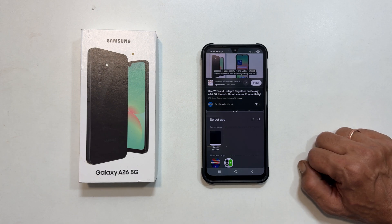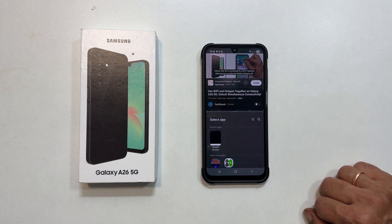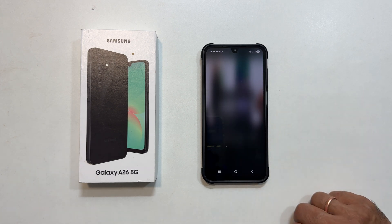Hi everyone, welcome back to the channel. In this video, I will show you how to effortlessly use split screen multitasking on your Samsung Galaxy A26 using simple gestures. Let's dive in.